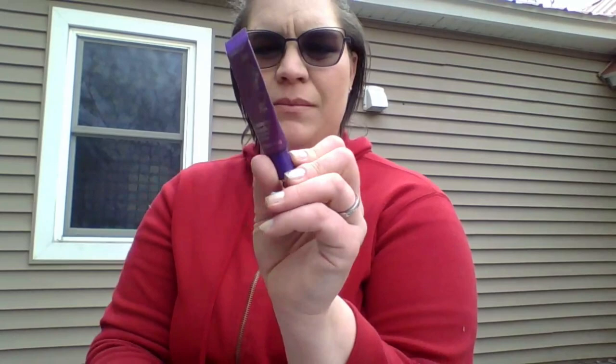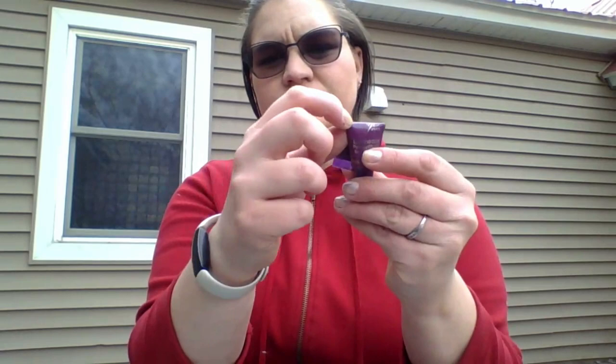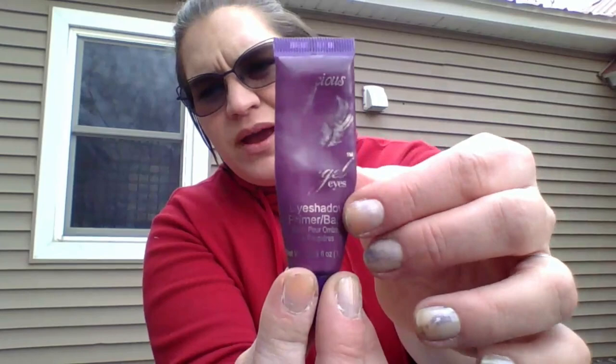Then you've seen it before — the Angel Eyes Eyeshadow Primer. It is right there. I marked everything else and missed this one, but I will mark it when we're done. It has gold writing on it, and that is where the gold comes in for that one.